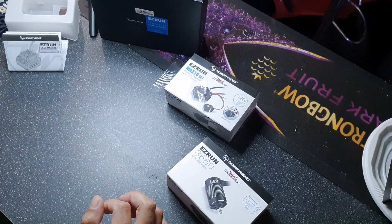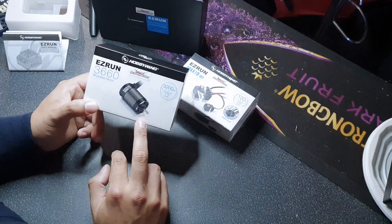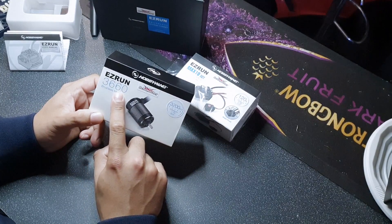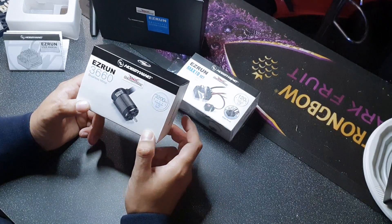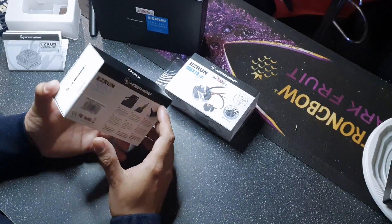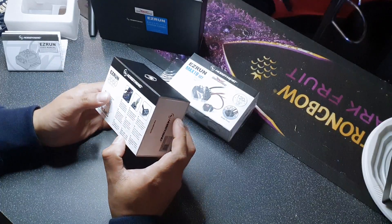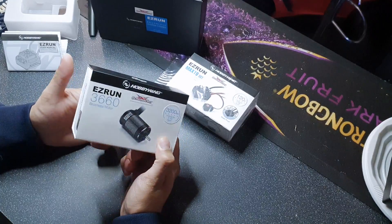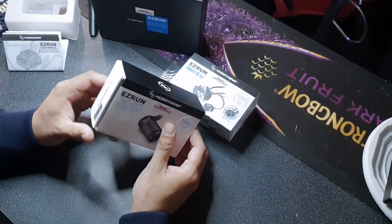So let's take a look at the motor. This is the 3660 motor, meaning 36mm diameter and 60mm length. It's a 3200kv motor, suitable for 1:10 scale trucks, buggies, truggies, and some on-road vehicles, although I'm not sure you'd want to run 3200kv in an on-road vehicle — you'd probably want to go a bit higher. Let's get this open.